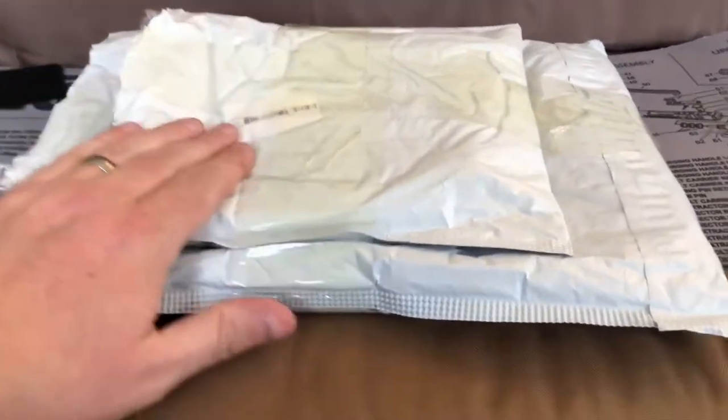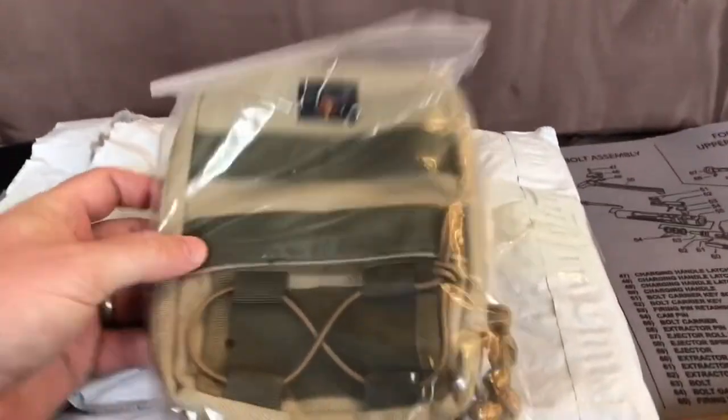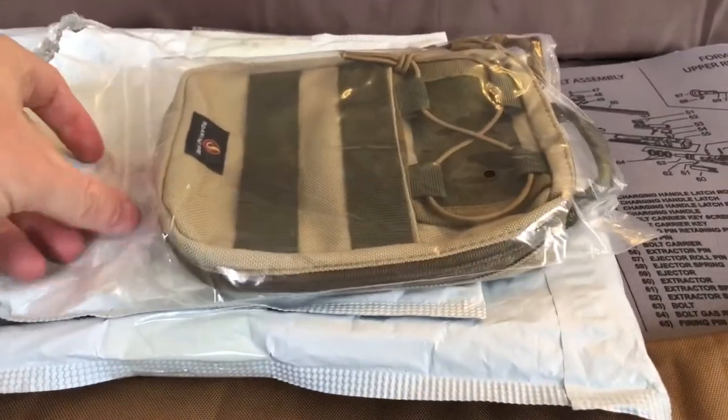We'll begin with this smaller pack here. This is the Ember Pouch. It comes in a little zip-top bag.